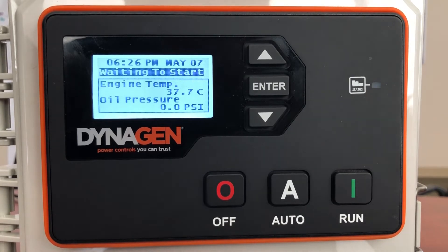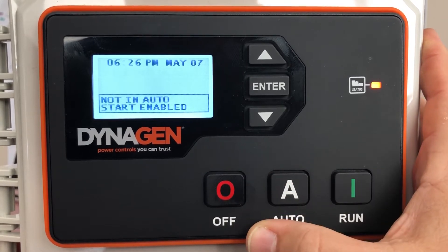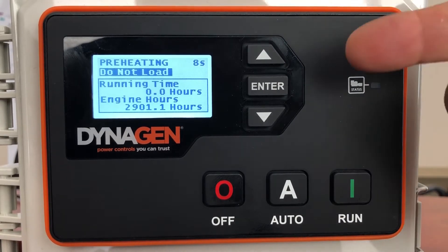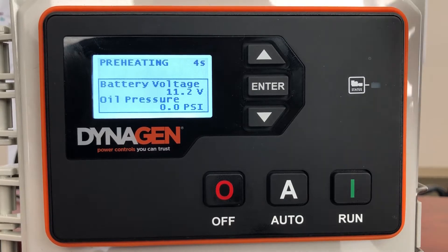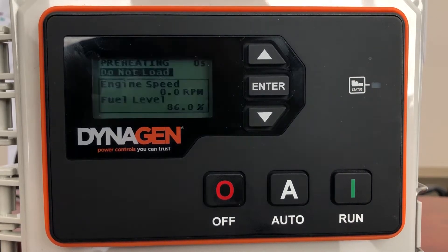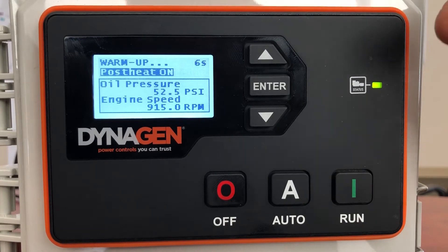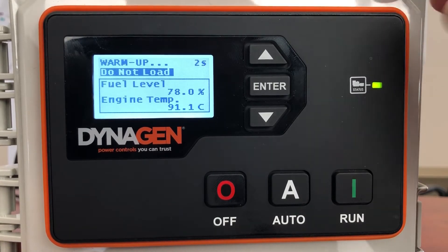If you want to exercise the generator manually and don't want it to automatically exercise, just take it out of auto by pressing off. Then you can manually start the generator — press on. It's going to go through the preheating and tell you not to put a load on the generator right now. Ignore the battery voltage; I've got a power supply connected to this demo unit. It's going to tell you not to load it, it's going to crank.